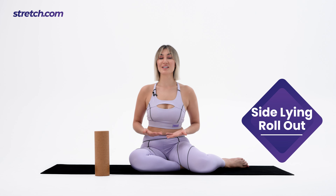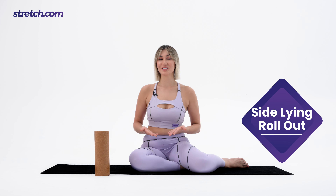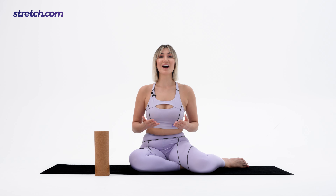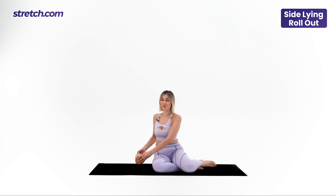This movement will help you to loosen up your muscles and increase the range of motion before your gym workout, or speed up the recovery after your workout. Let's get into the correct position together. Grab the roller and place it on the mat.